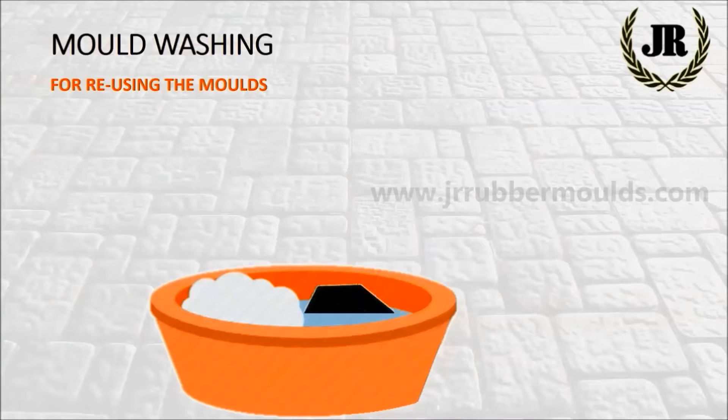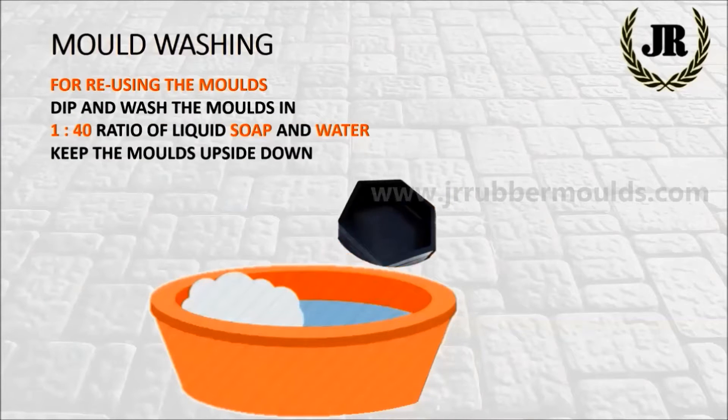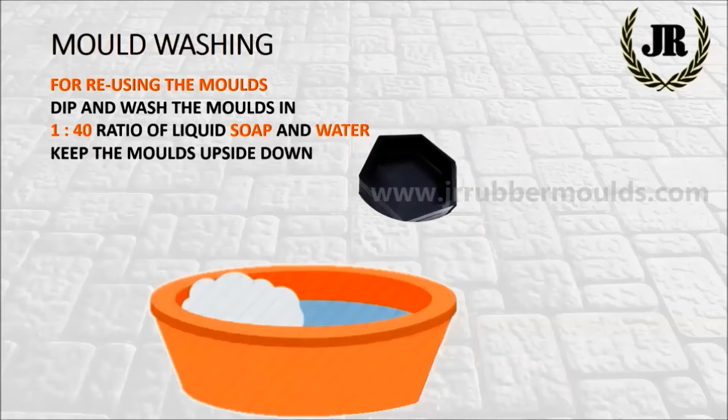Mold washing procedure for reusing the molds: dip and wash the molds in a 1 to 40 ratio of liquid soap and water. Keep the molds upside down to let the excess water run off.